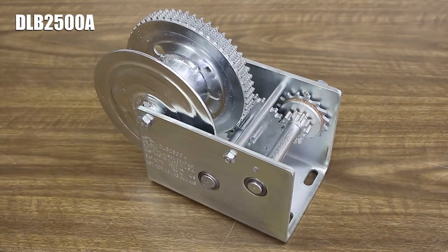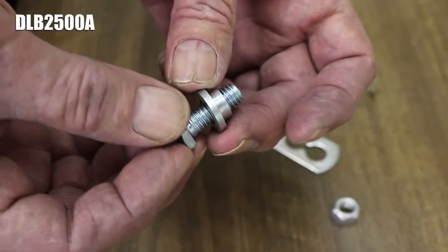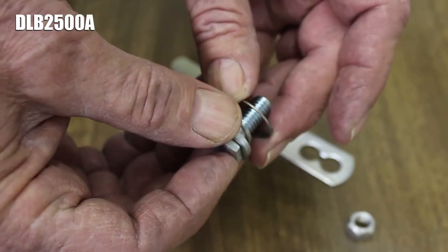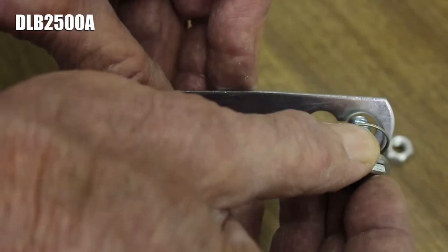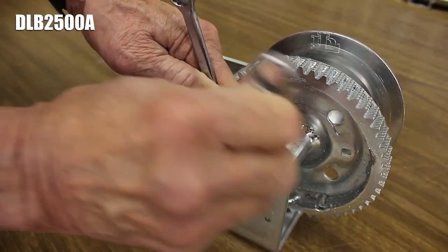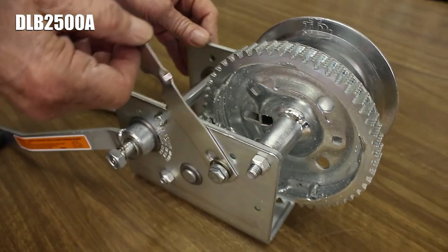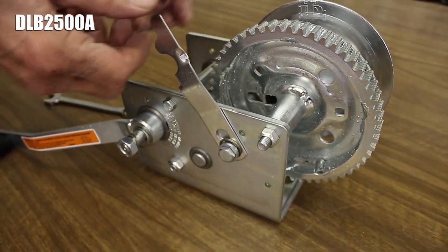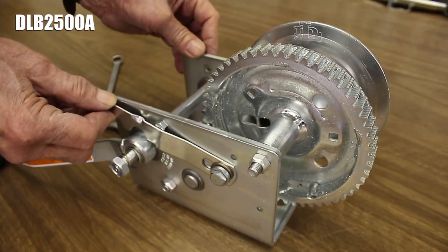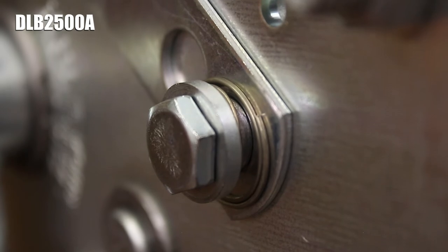On DLB 2500A's you'll need a bolt and lock nut in addition to the lever, spring, and spacer, as the freewheel lever on DLB 2500A's is installed using these parts through the hole just below the reel bolt, so you don't have to remove the reel bolt to install the freewheel lever on it. Similar to DLB 1200A's and 1500A's, you need to use the hole on the lever that is farther from its hook on DLB 2500A's.